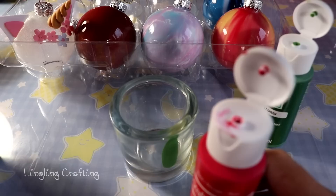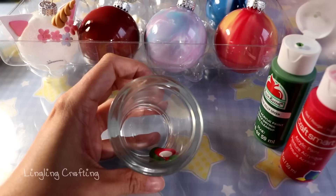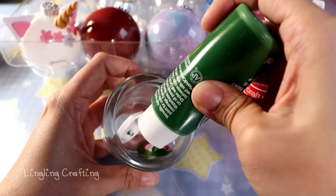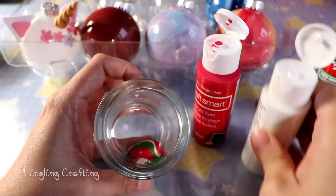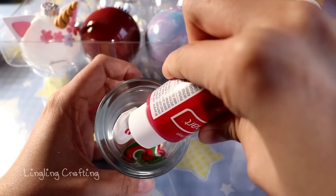Just pour a good amount of the first color, then the second, then the third. It's okay if the paint looks a little thick. One important thing: if you're using three colors like green, red, and white, don't just put each color in once. After you add all three, go back in with the first color, then red again, then white again — maybe even a third time — so all three colors cooperate well. Otherwise you'll end up with large chunks of a single color.